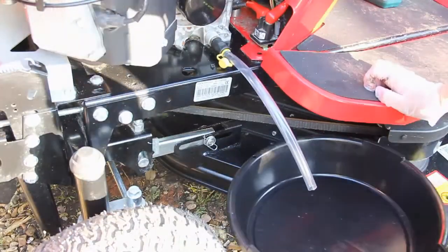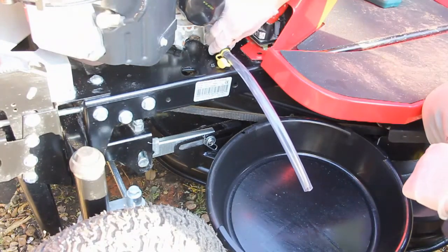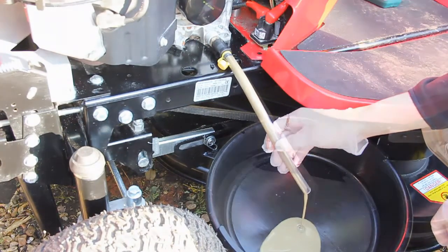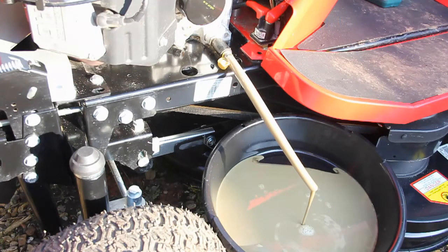At this stage you want to get your drain pan underneath, and then you simply turn this neck here, pull it out, and then the oil will drain. As you can see this oil has gone fairly milky which means there's water in the oil, which is obviously a bad thing — that's the main reason why I'm doing the oil change today.